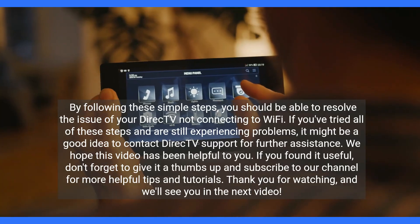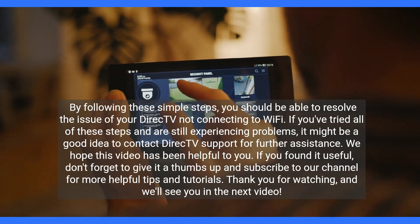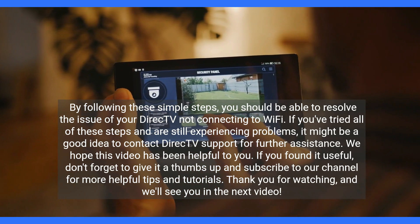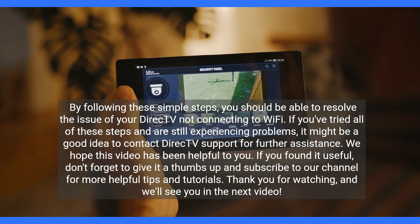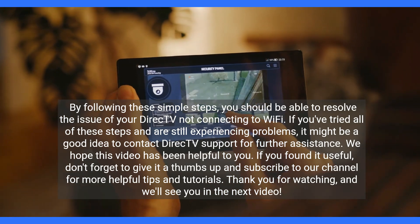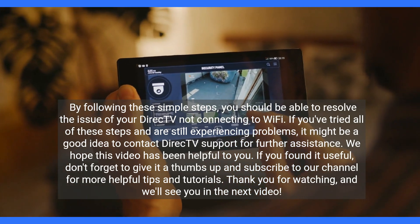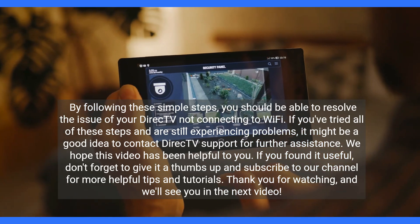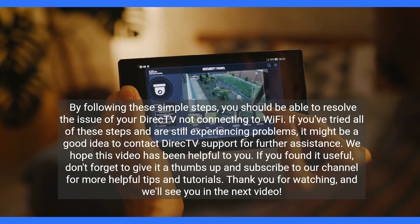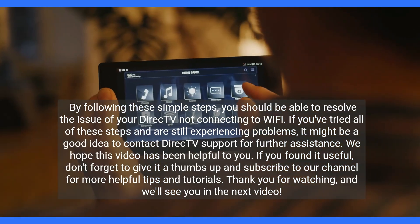By following these simple steps, you should be able to resolve the issue of your DirecTV not connecting to Wi-Fi. If you've tried all of these steps and are still experiencing problems, it might be a good idea to contact DirecTV support for further assistance. We hope this video has been helpful. If you found it useful, don't forget to give it a thumbs up and subscribe to our channel for more helpful tips and tutorials. Thank you for watching, and we'll see you in the next video.